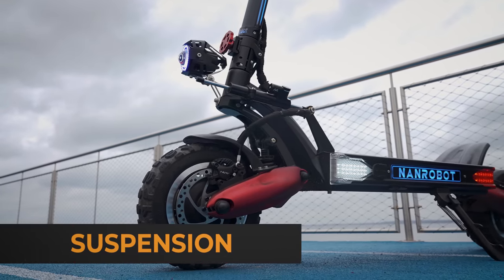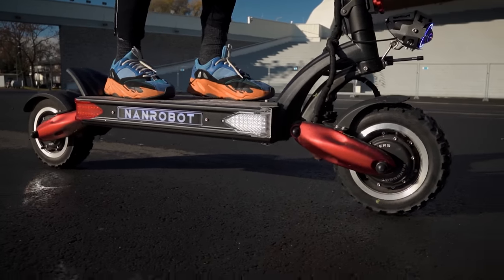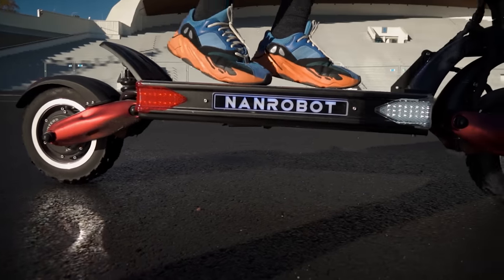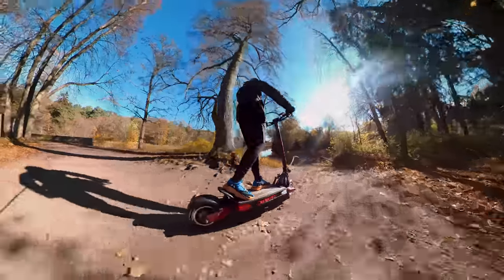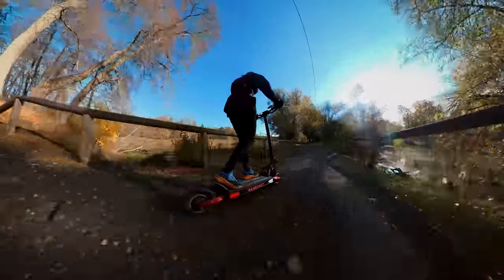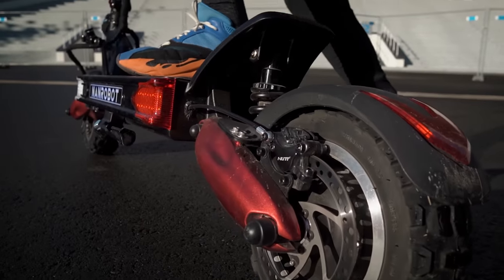Let's take a look at the suspension. We have a C-type suspension here, similar to the NANDROBOT D6+. It does its job very well — it's perfect on rough terrain and really smooth on pretty much every surface. Those hydraulic springs provide really nice damping as well. In other words, you will definitely enjoy the quality of the suspension.